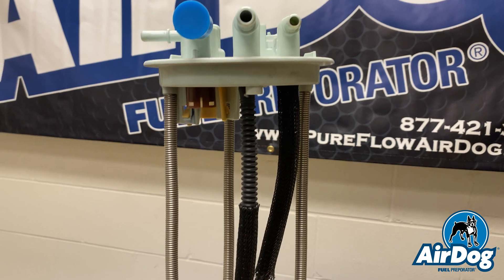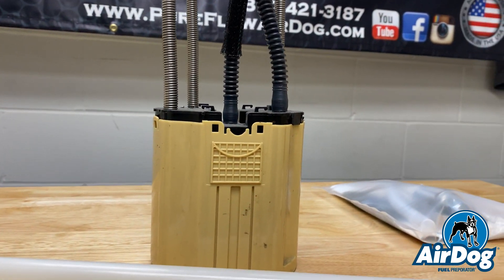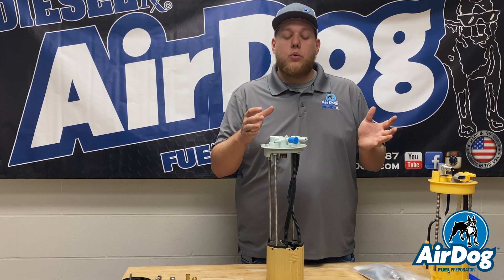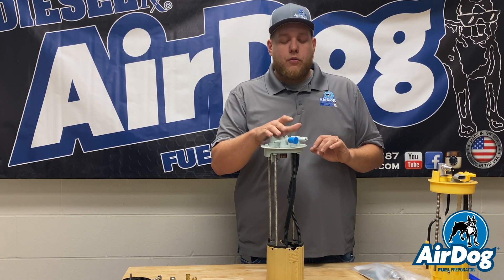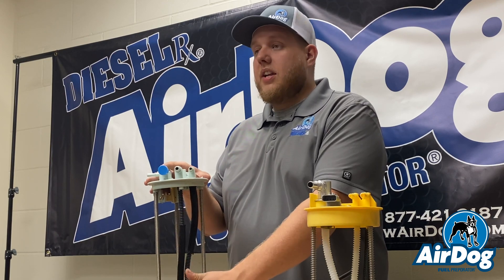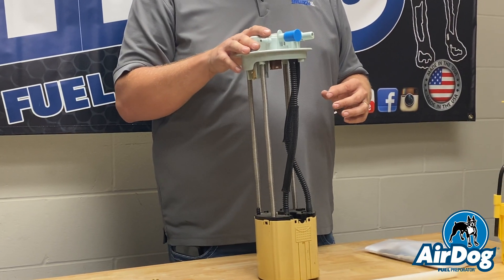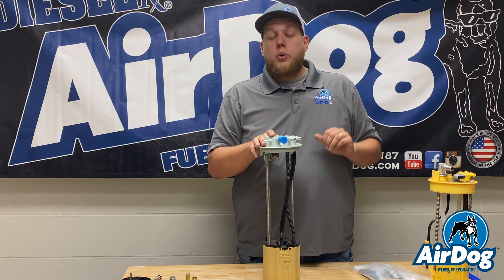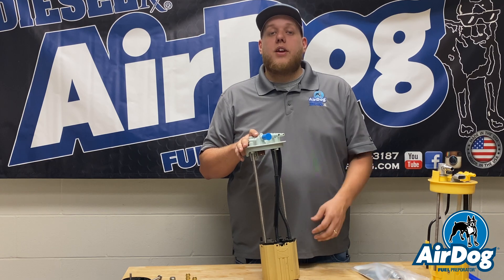Moving on with the AirDog 2 product line — here is a Duramax fuel module. With the AirDog 2 being a low flow return, we don't have to overcome that large return loss by pulling more fuel. On all your Duramaxes and the majority of your Fords excluding 2017 and newer, you're actually going to connect directly to the module with a 100 or 165. Since this doesn't have an in-tank pump, it already has a large enough internal suction hose in the module — you're clipping it right to the top of the tank. No need for any modification.